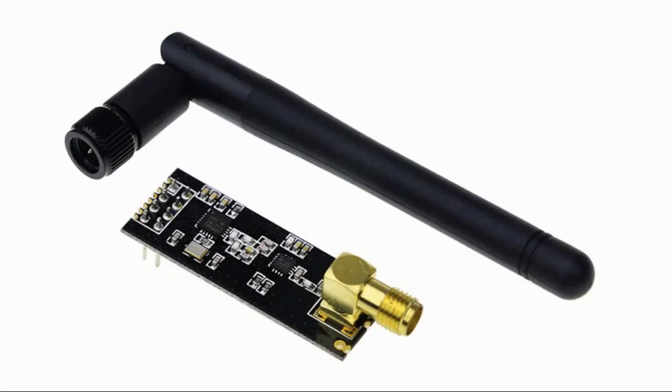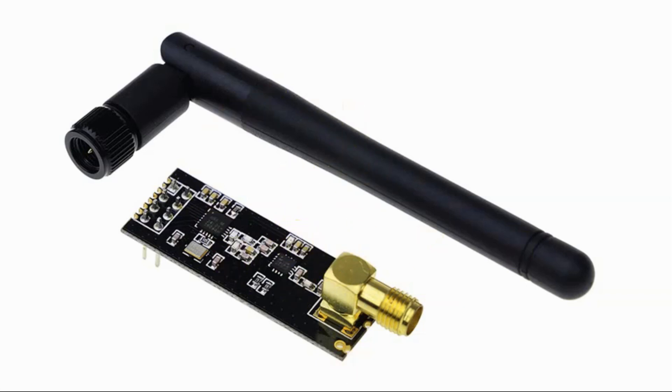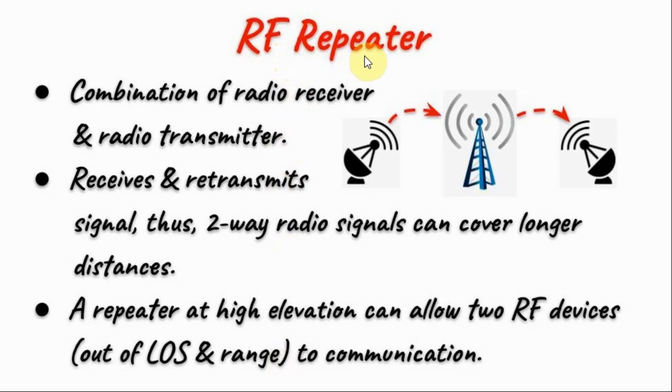As I mentioned in the introduction, we can expand the wireless coverage by using an RF24 module with an external antenna as shown here. Or we can use an RF repeater, which is a combination of a radio receiver and radio transmitter. The RF repeater will receive and retransmit the signal, and therefore two-way radio signals can cover longer distances. A repeater at high elevation can allow RF devices, which are normally out of line of sight and range, to communicate.